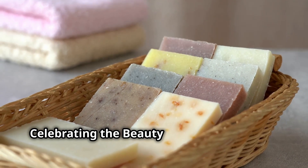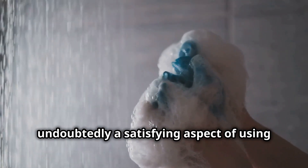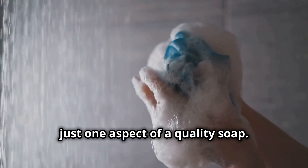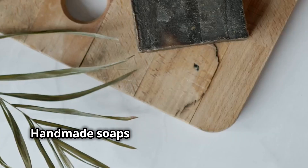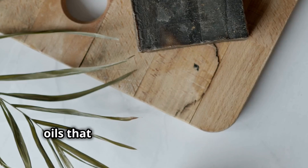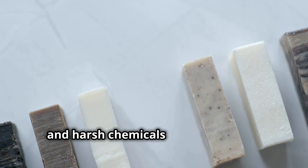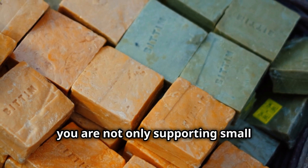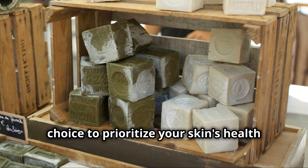While achieving a luxurious lather is undoubtedly a satisfying aspect of using handmade soap, it's important to remember that lather is just one aspect of a quality soap. Handmade soaps offer a plethora of benefits that extend far beyond the lather. They are crafted with care and attention to detail, using natural ingredients and essential oils that nourish and pamper the skin. They are free from synthetic fragrances, dyes, and harsh chemicals that can irritate sensitive skin. By choosing handmade soap, you are not only supporting small businesses and artisans, but also making a conscious choice to prioritize your skin's health and the well-being of the planet.